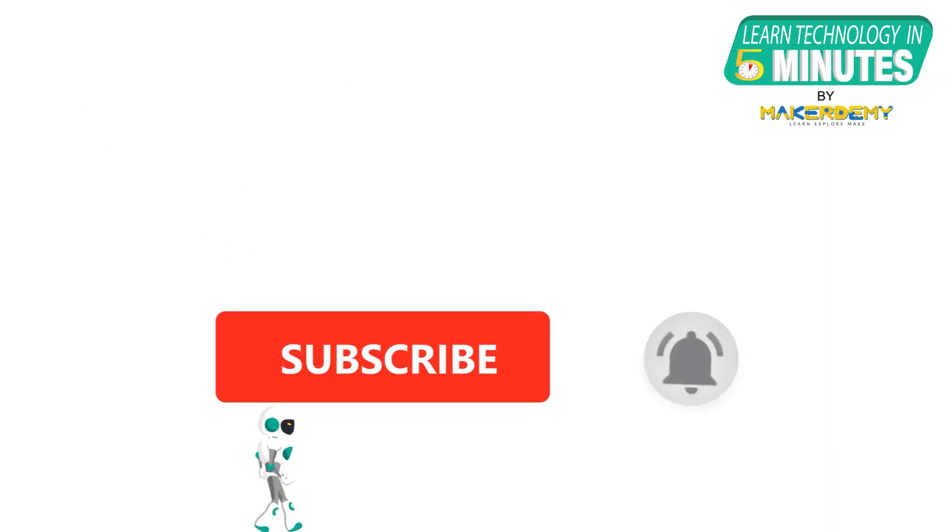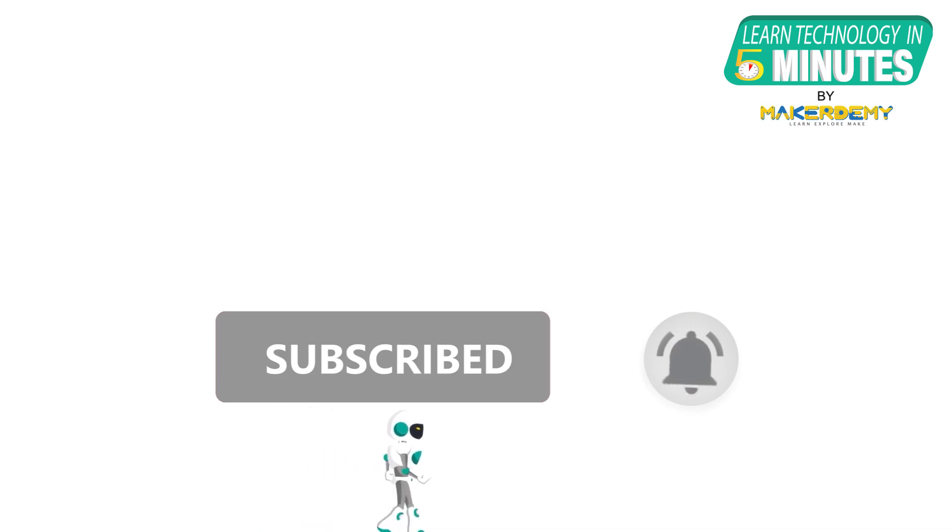That is all folks. If you liked this video, smash the subscribe button and ring the bell to be updated about our future video releases.